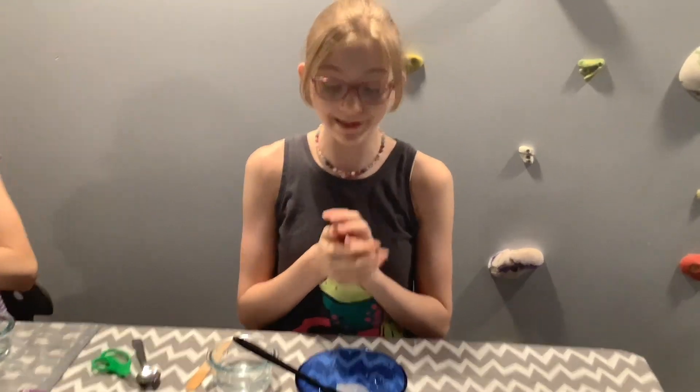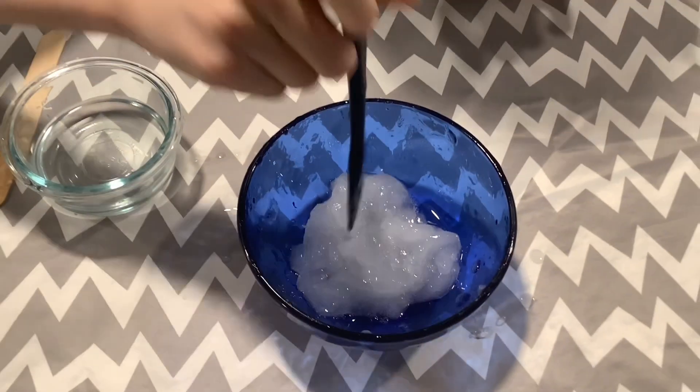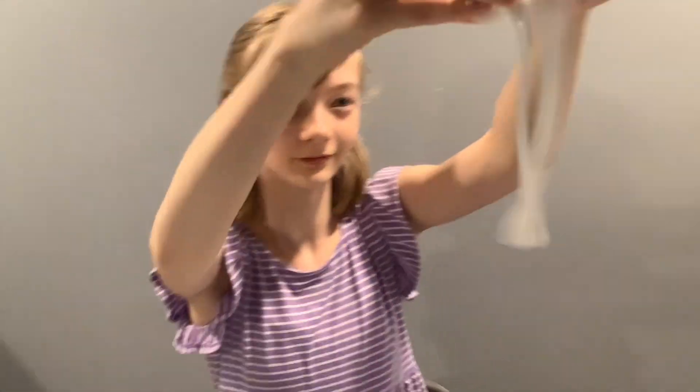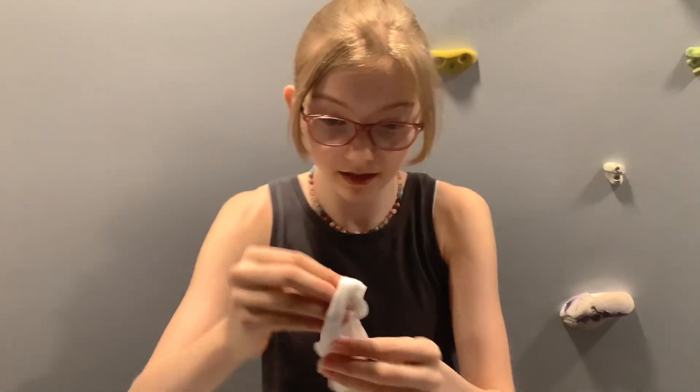My slime, as you can see, isn't what slime is supposed to be like. So I'm just going to start over and make a white glue base because Natalie's is beautiful — just showing off over there. I'm going to make the white glue base. I remade some slime and the white base is much stretchier and a way better consistency than that chunky clear slime.